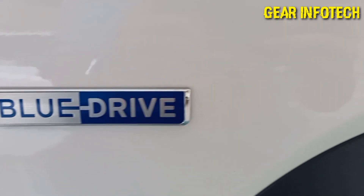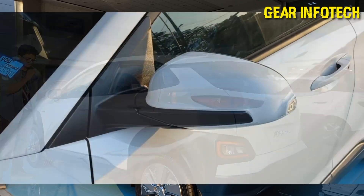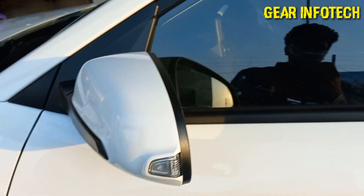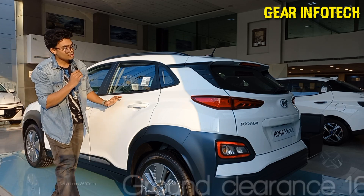The Blue Drive badging over here. The ORVM is quite long and aerodynamically designed, with a black finish and a tiny side turn indicator. Keyless entry option right over here, and quite aerodynamically designed overall.